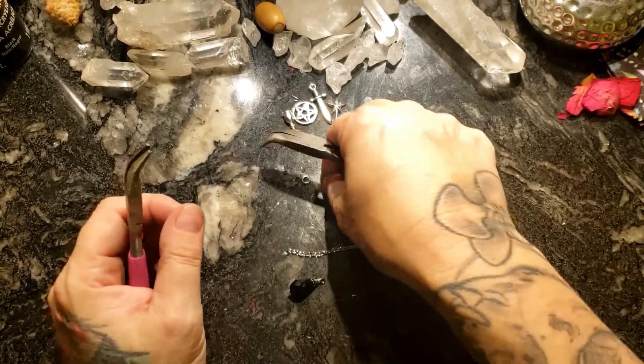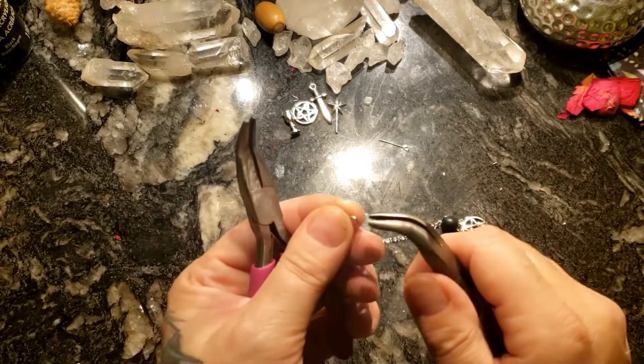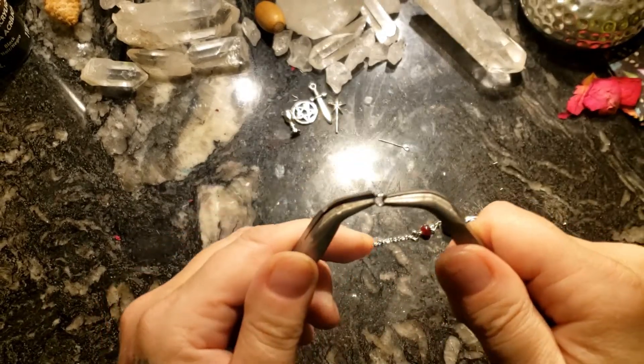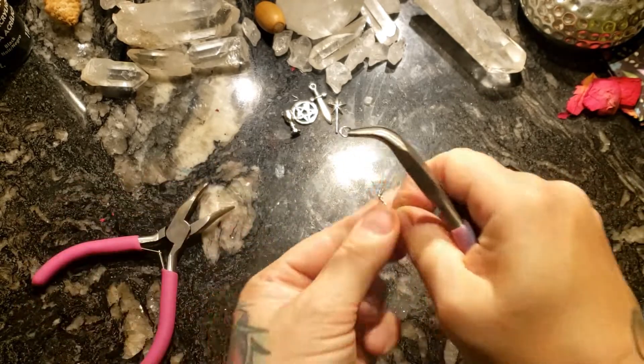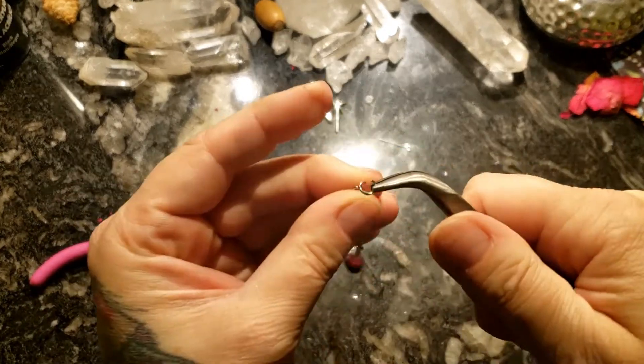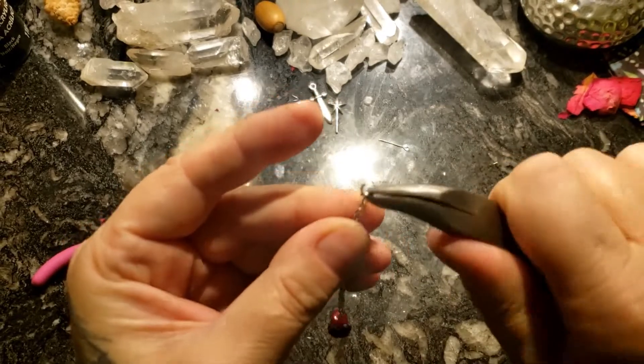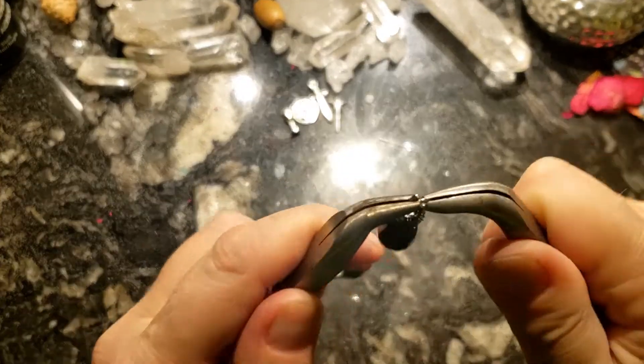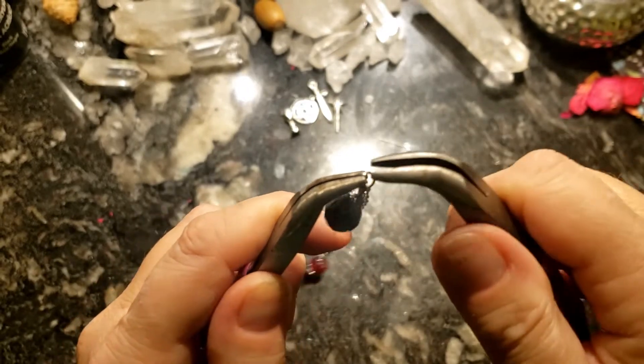Last but not least, we have the black faceted bead, which will be our little thumb and finger hold. So pretty — I'm so ecstatic about how this turned out.